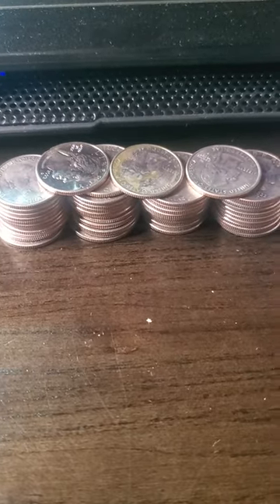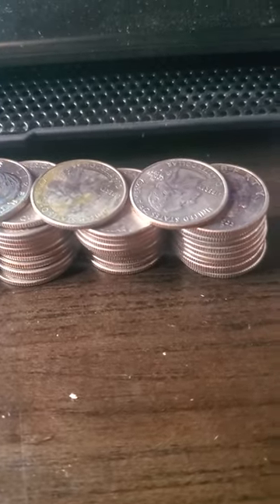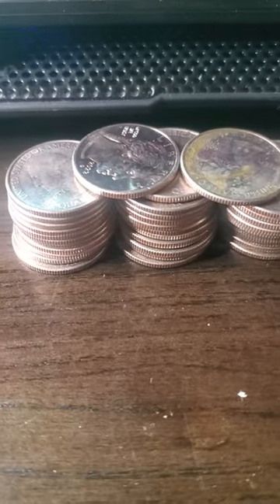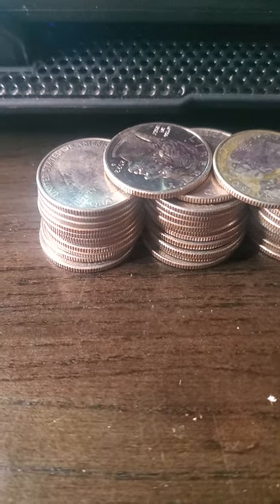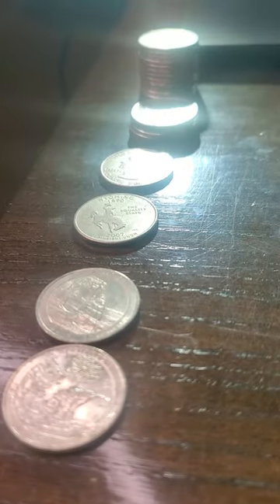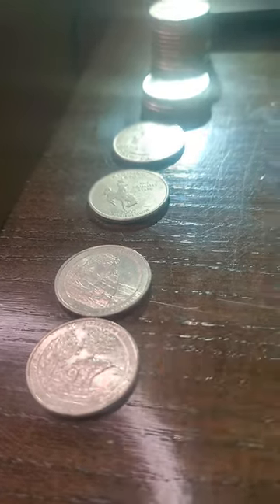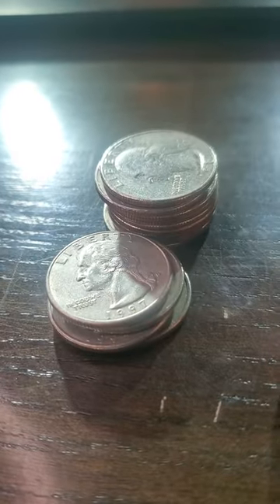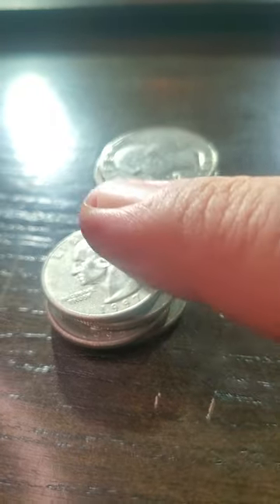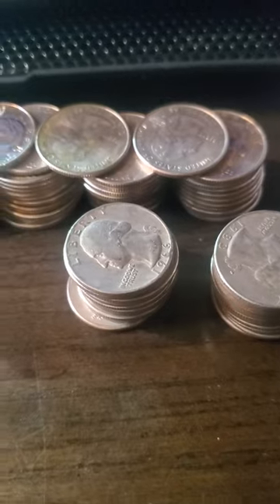These are the quarters I checked out — they were all statehood quarters. I couldn't find anything: no DDOs, no DDRs, no die chips, no W's, no S's. So depressing, but oh well. I kept these quarters in two stacks. The second stack has a 1997 quarter with an eagle on the back, so it's not going to be silver — basically worth nothing — but let's find out.